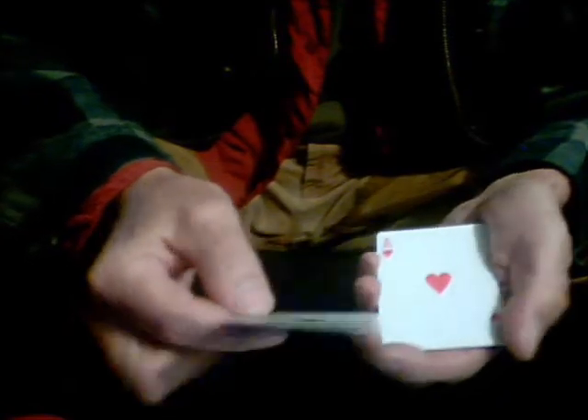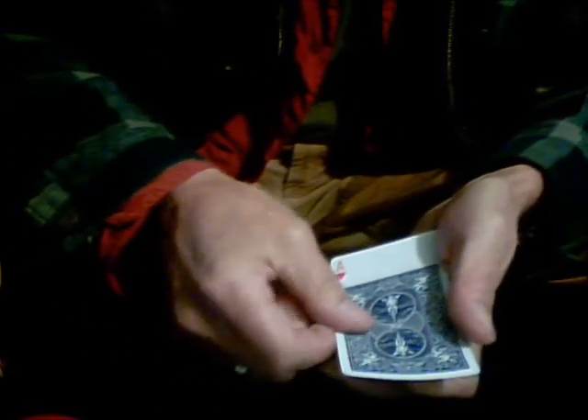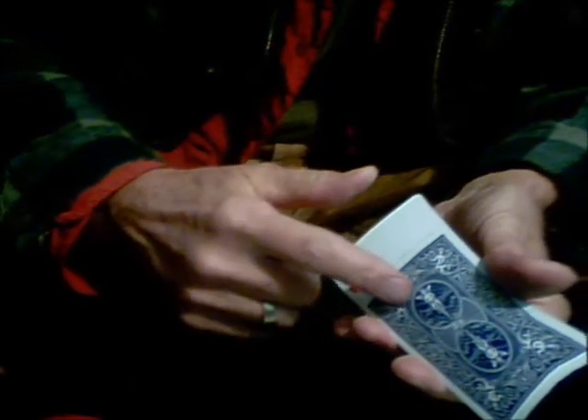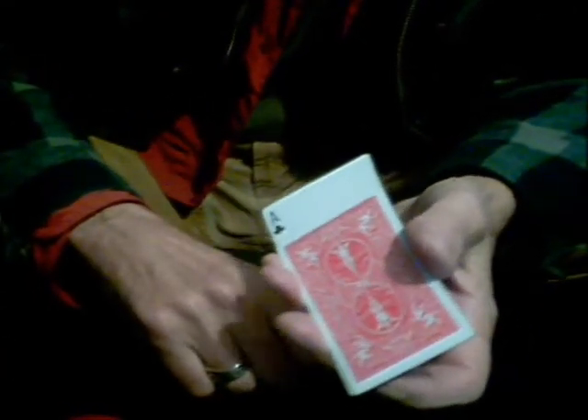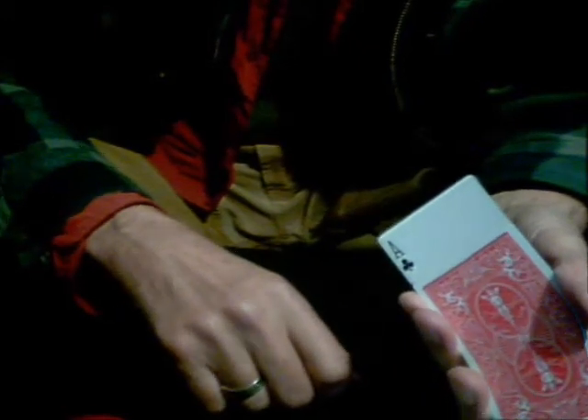If I take the Ace of Clubs and I place it on top of the Ace of Hearts — remember the Ace of Clubs as the blue-back, and the Ace of Hearts as the red-backed card. Now watch very carefully, because all I do is this. I just touch it.